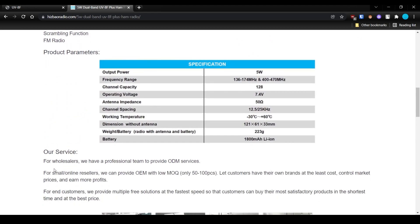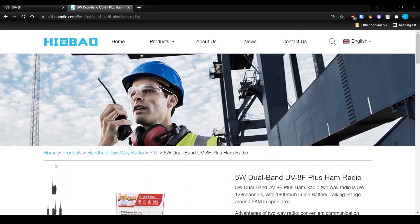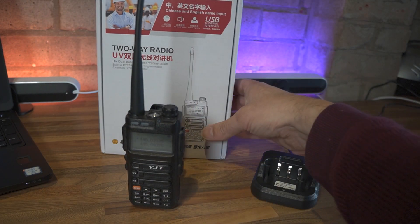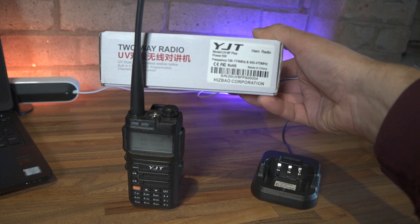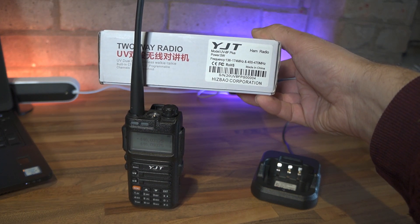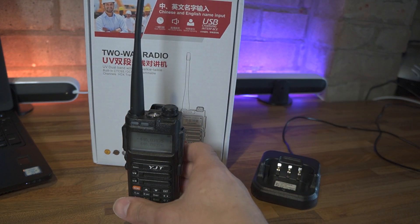So, the UV8F by YJT. As I said before, it looks like a Baofeng transceiver, but it does have some different functions which we'll show in a few minutes. Frequency coverage is more or less the same as normal: 136 to 174 MHz and 400 to 470 MHz, so pretty much standard for a dual-band radio these days - no surprises there.